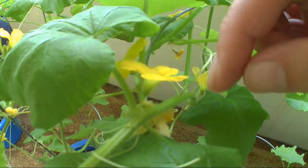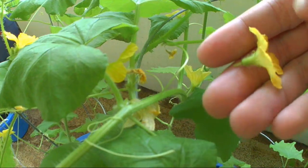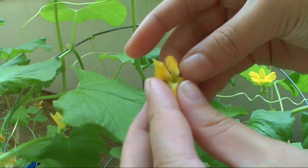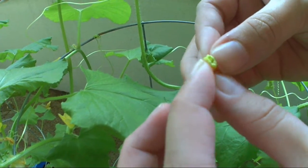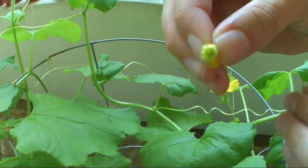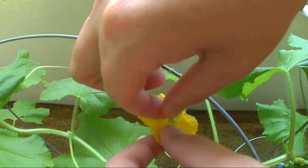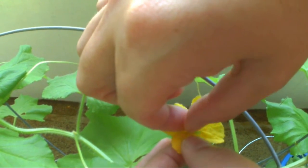To pollinate, we'll just pluck that male right off — there are ten times more males than females. Pretty much turn it inside out, get the center stem right there with all the pollen, and then bring it right over and put it right inside the female flower, letting all the pollen set in.